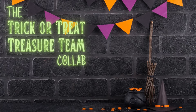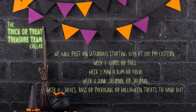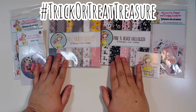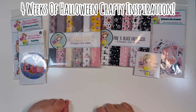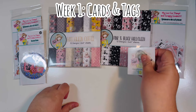Welcome back everyone! I'm joining the trick-or-treat treasure team collab, hosted by Debbie with Project 39 Mini Albums. There are lots of collaborators joining in — we're sharing Halloween inspiration every Saturday at 1 PM Eastern for the next four weeks. This is week one, which is cards and tags. I'll link the playlist for everybody's videos down below as well as all of our channel links.